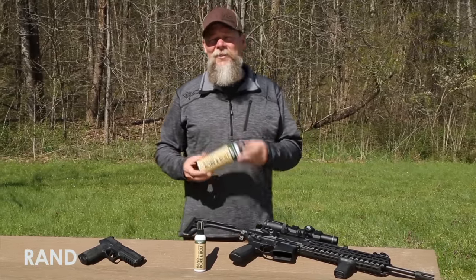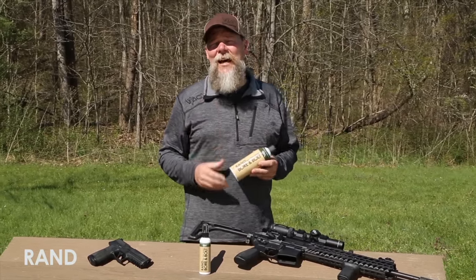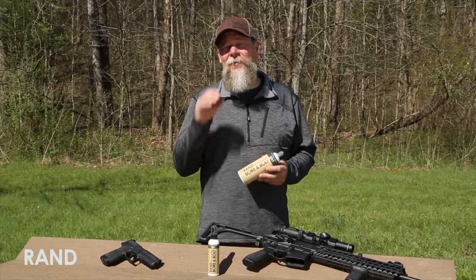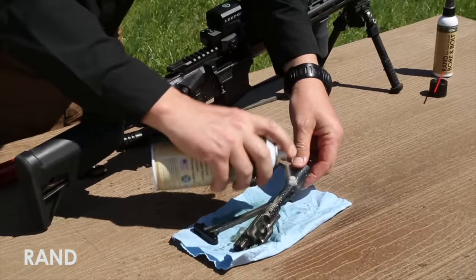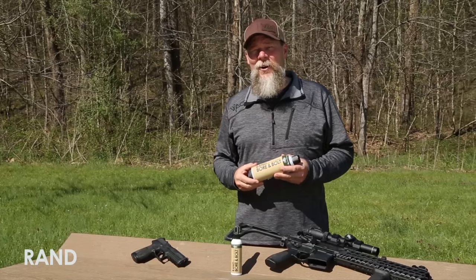This is a new solvent that just came to the market and some really great stuff. It's non-toxic, it's biodegradable, and it's virtually odorless. The other thing I like about it is when you use it, you don't have to worry about harming any of the metal, the wood, or the polymers of your firearm.